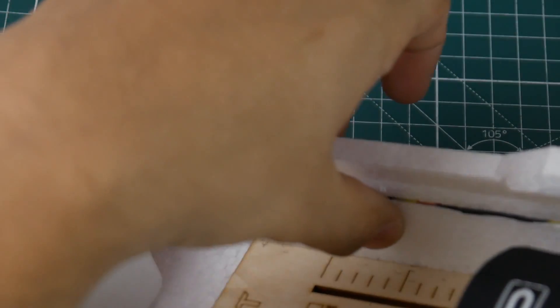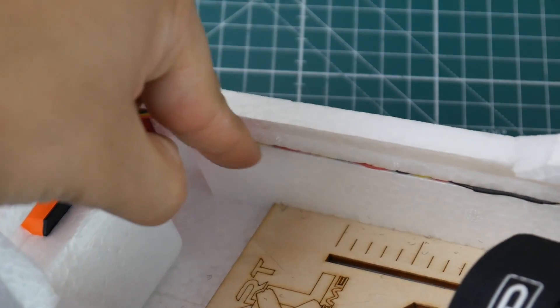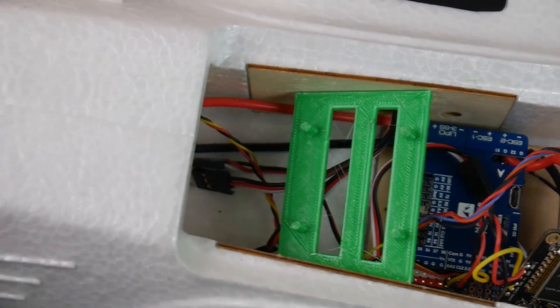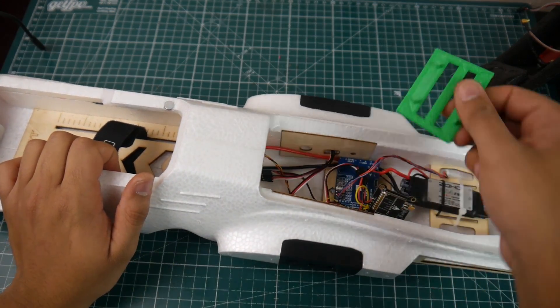I routed the wires all the way up, which is really nice because ZOD actually has this little engraving on the side so you can route your wires through there and keep it nice and neat. However you have to extend them quite a long way because going all the way back here is a pretty long distance. Now let's take a look at the flight controller and some of the other things I've designed.